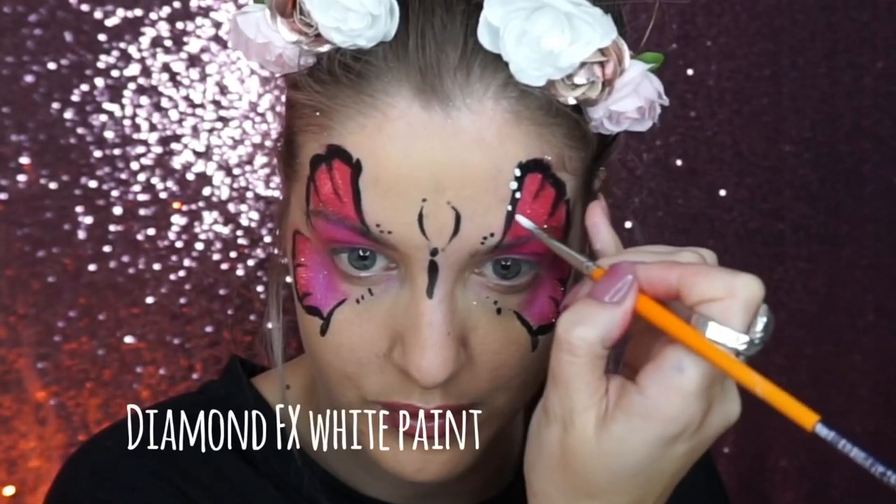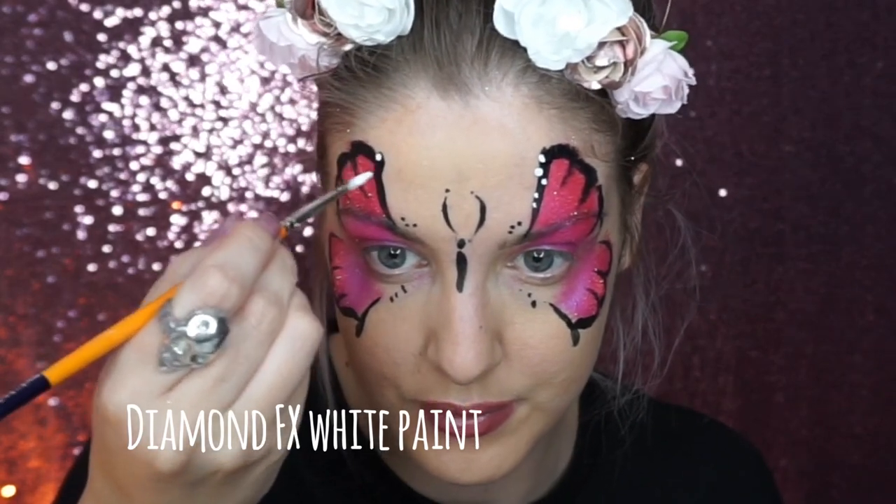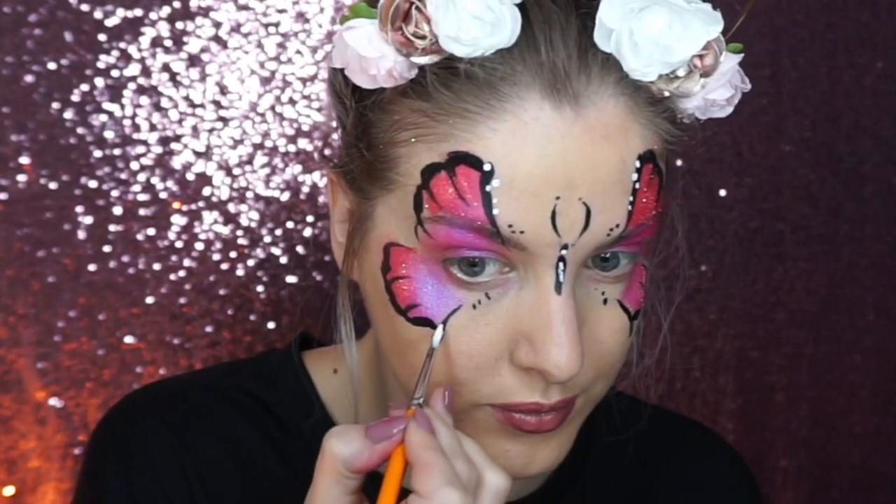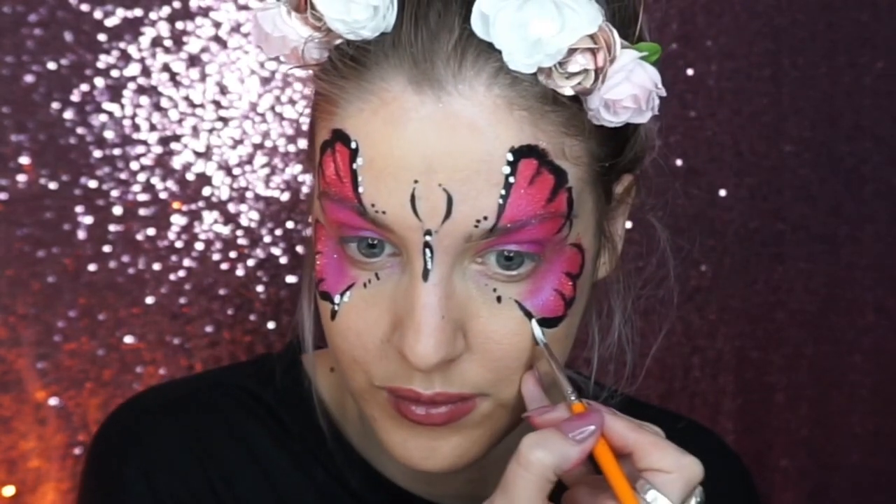Then go into this white face paint — by applying different pressures you can create different size dots, and this just looks super pretty and ties the design together.